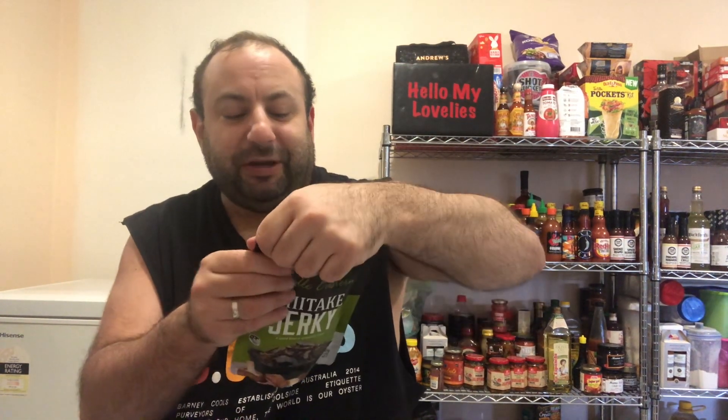The good thing is it's got a resealable strip on the inside, so I can taste a little bit and lock it up so they don't go bad. Let's crack this open and give them a try.